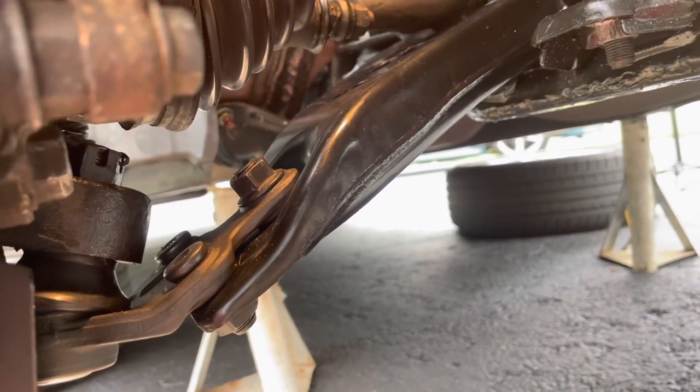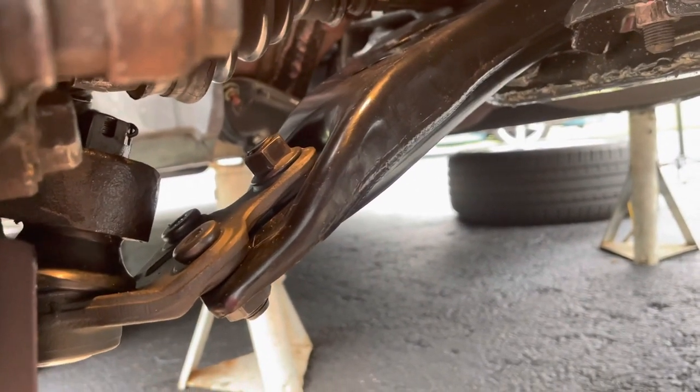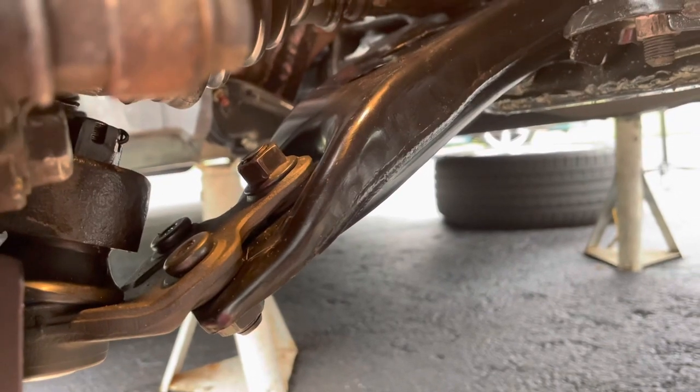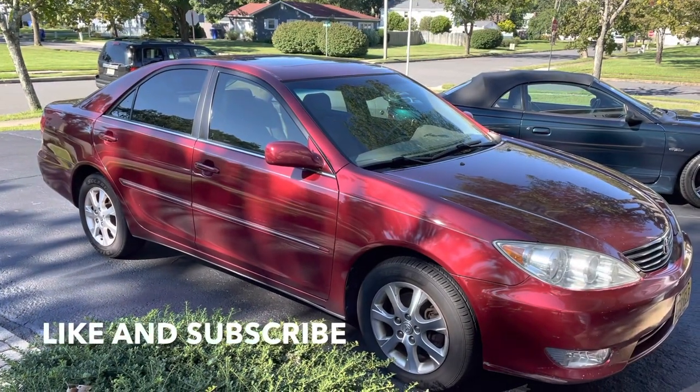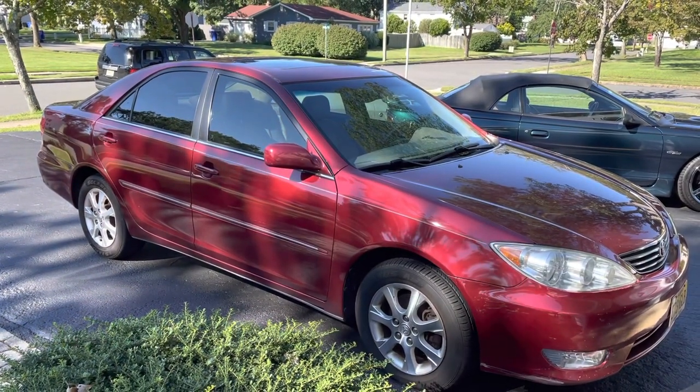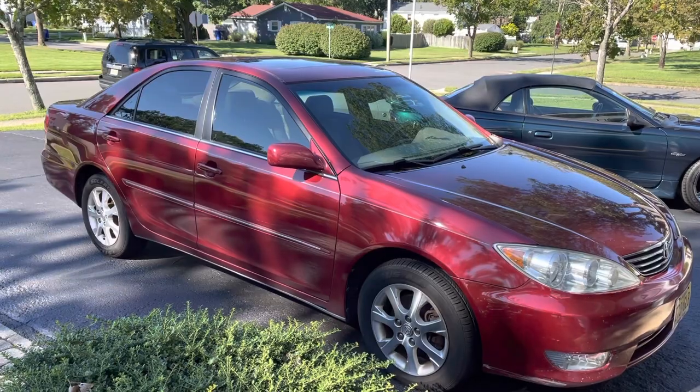It took me about an hour each side, so about two hours altogether — not an easy job, but not terrible either. That's how you do control arms on a Toyota Camry. I hope this video helped you out. Like and subscribe, talk to you guys later, take care.